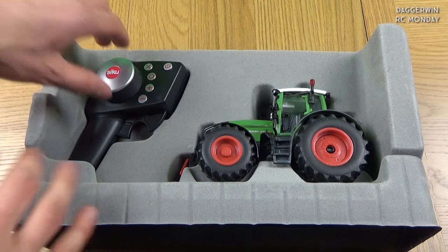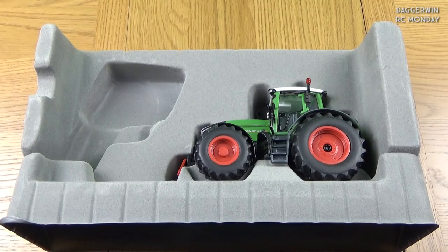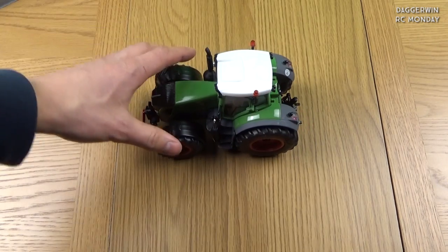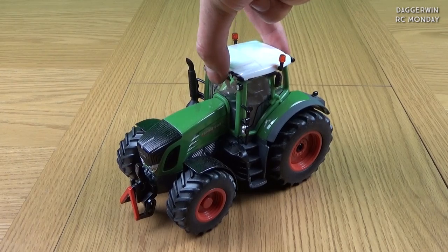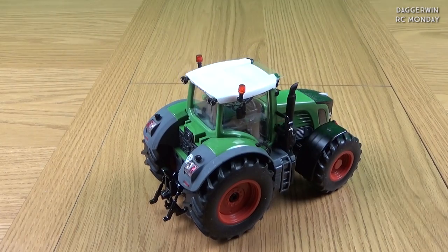It has the same controller as the Claas tractor and also the first John Deere tractor we did. I thought there was a scratch on there but it was just a hair. Same controller as usual — I'll put batteries in in a minute. The main part of this unboxing is the tractor itself. Here it is from the front side — I'm going to pick it up and show you all the angles. The detail is all very good, very nice. It's a shame the beacons don't work because it would really suit it, but it's a cheaper model.